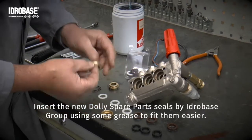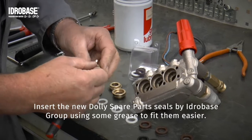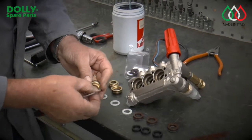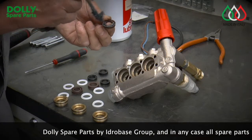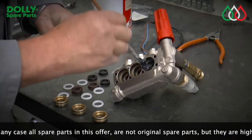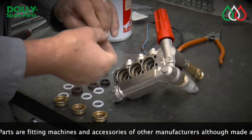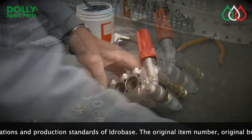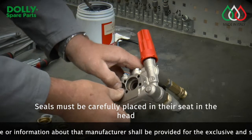Insert the new Dolly Spare Parts seals by HydroBase Group's Club dei Reparatori using some grease to fit them easier. Seals must be carefully placed in their seat in the head.